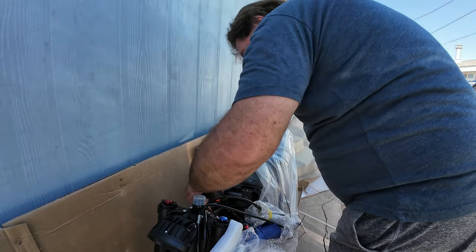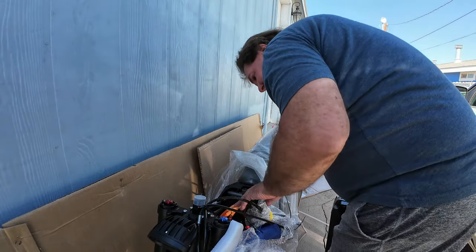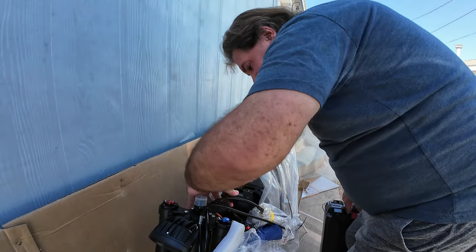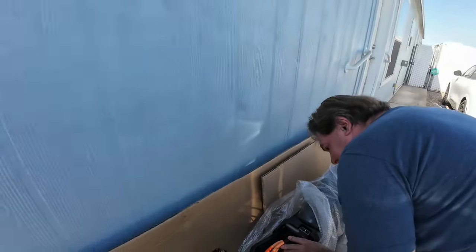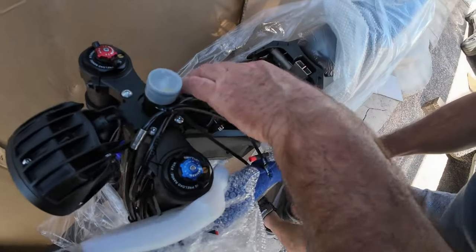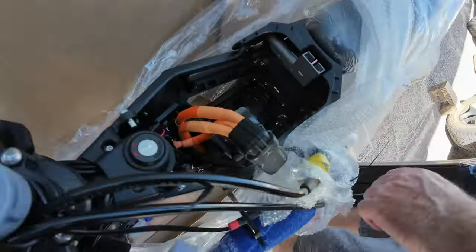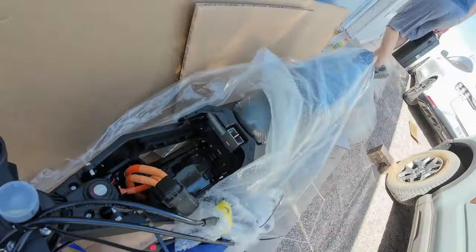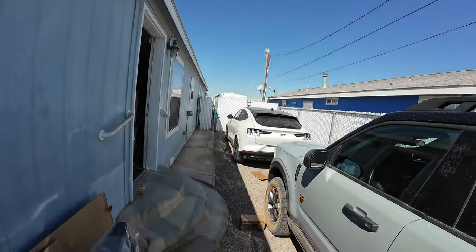Where's the circuit breaker? There's no circuit breaker. What do you mean there's no circuit breaker? There's no circuit breaker. Do these not have the circuit breaker? I guess not.